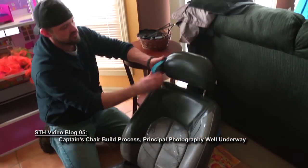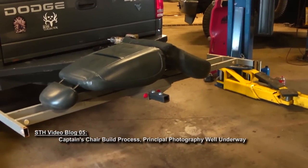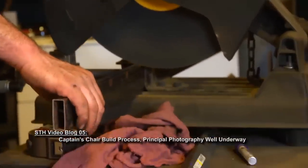I was very lucky in this process in that my brother is a mechanic and very skilled at building things and putting things together. This idea I had is actually one that I got from reading about the captain's chair on the Defiant from Deep Space Nine.